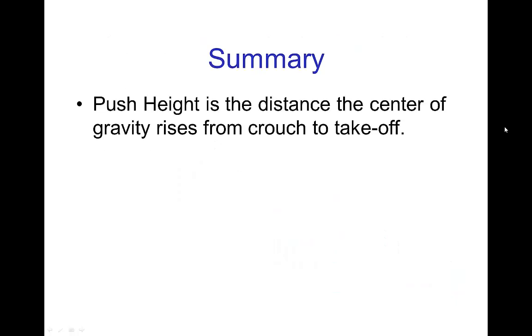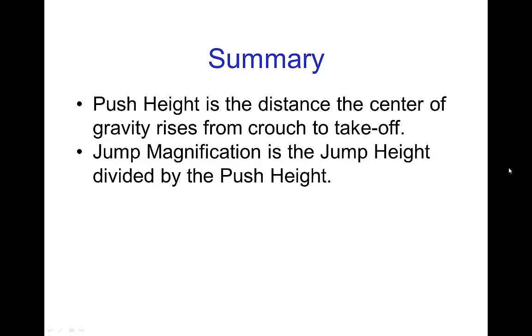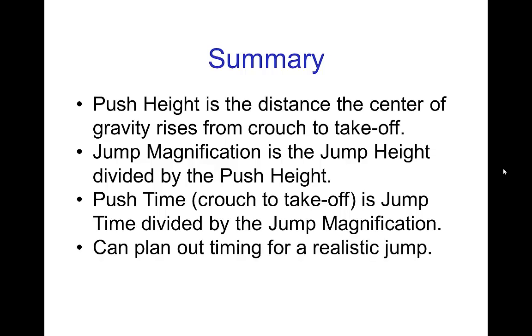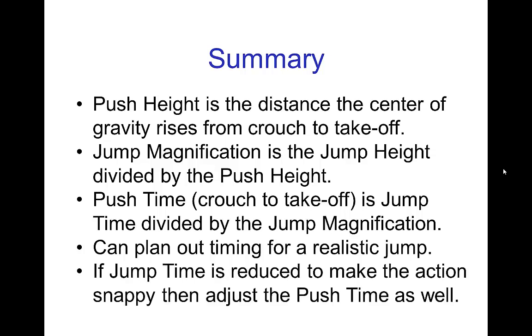In summary: the push height is the distance the center of gravity rises from crouch to takeoff. The jump magnification is the jump height divided by the push height. The push time from crouch to takeoff is the jump time divided by the jump magnification. You can use all these elements to plan out the timing for a realistic jump, and if you decide to reduce the jump time to make the action snappier, then you want to adjust the push time as well.